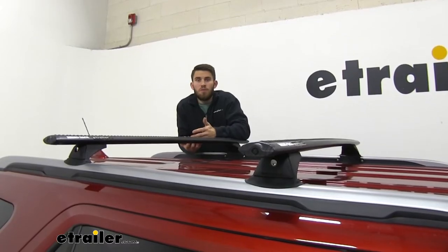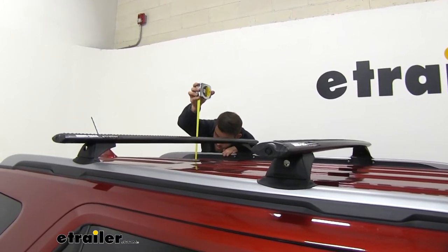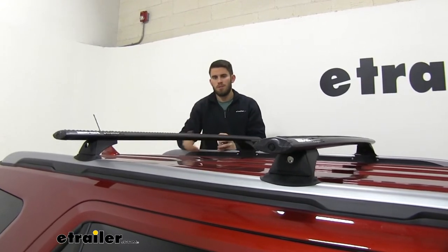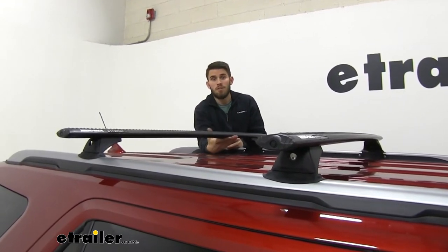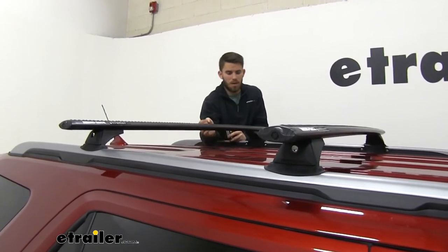I want to provide a few measurements. First, from the top of our roof to the bottom of our Vortex bar it's about three and a half inches — that should be plenty of space to get your clamp-on accessories underneath your crossbar without risking scratching your rooftop.